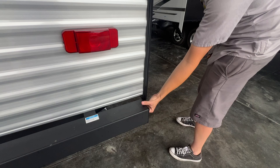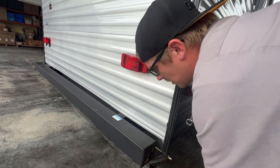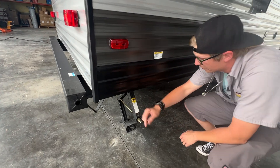The bumper here has two plastic pull-out spots. A lot of people like to put their sewer hose in there if it fits. They're just friction on there, so you can hit them back on, and they've got fins on them that will keep them from falling out.